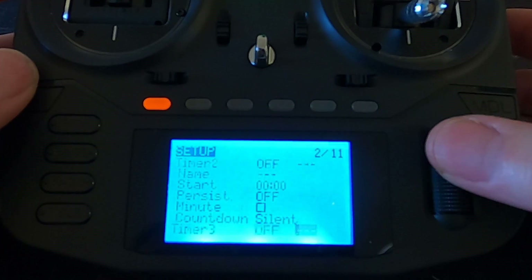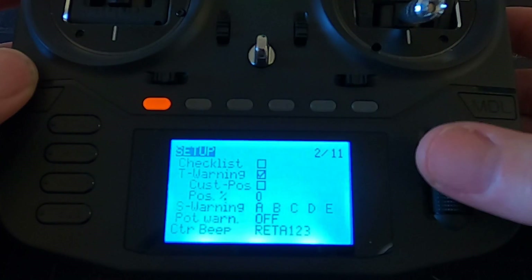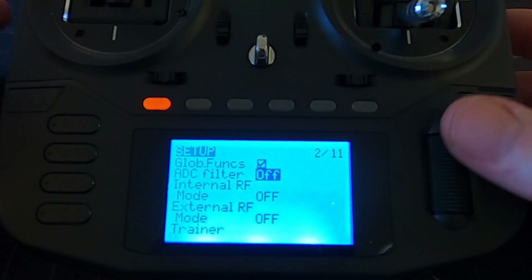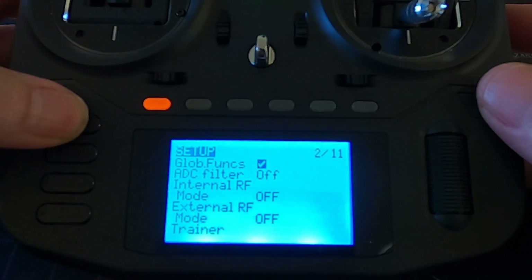I'm not going to go through the binding process in this video - that will be everything we need to set up in here. There's another thing we need to look at and that is the ADC filter. We need to turn this off for a drone. We would use it if we're using servos, but if we're using a flight controller we can turn this off. This can be done globally - I've set this globally to be on all the time because I fly both fixed wings and drones.